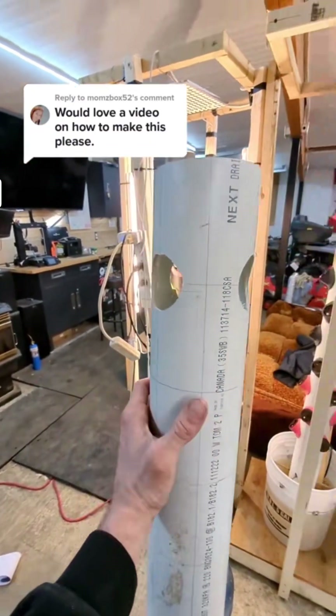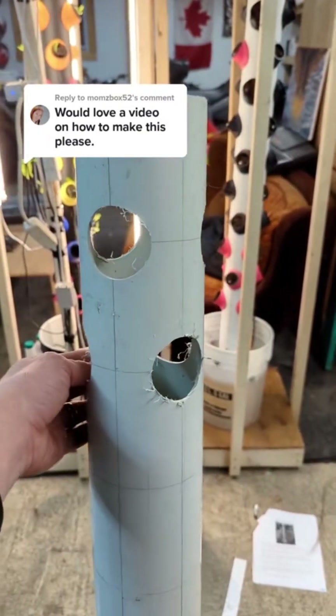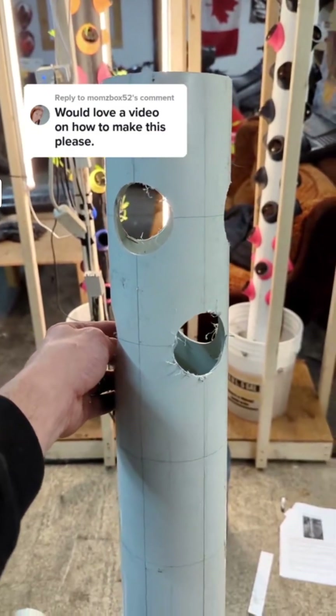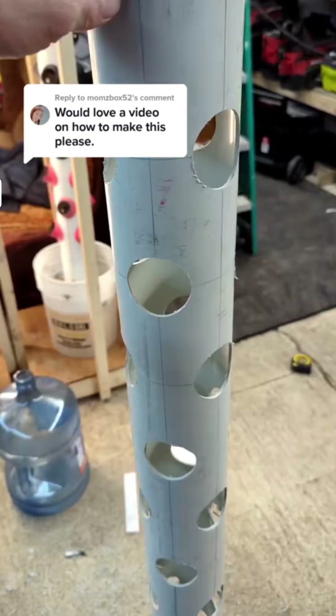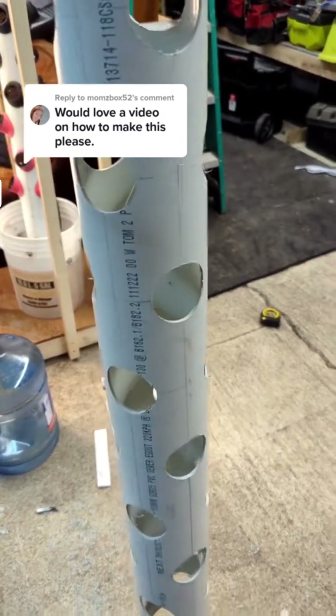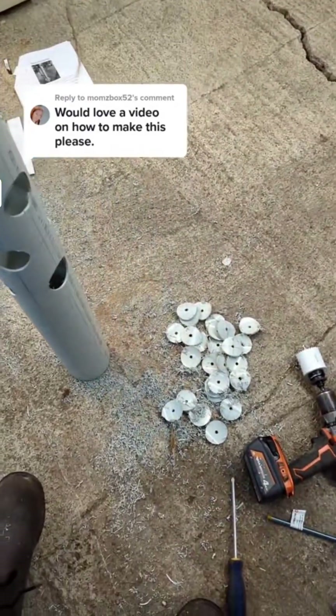Then just repeat but offset — drill your next holes right here. You can see the pattern developing. All you have to do is continue that all the way down until you have 10 rows of three holes. Once you're all done drilling, you'll end up with a nice tower with 30 staggered holes in total and a pile of cutouts on the ground.